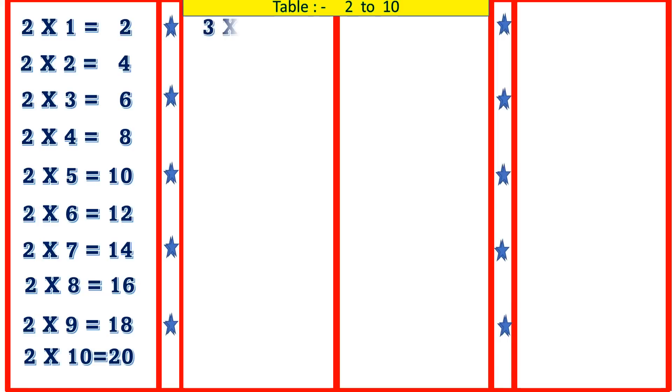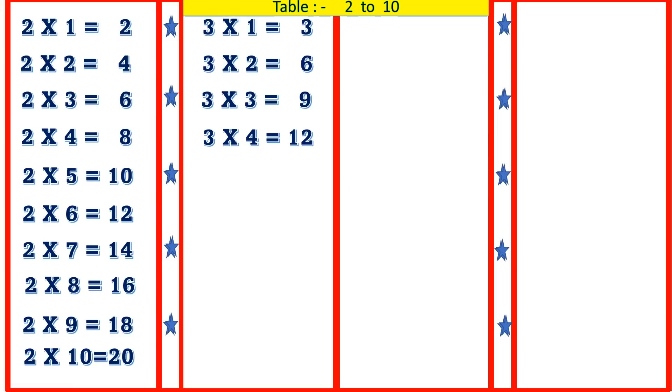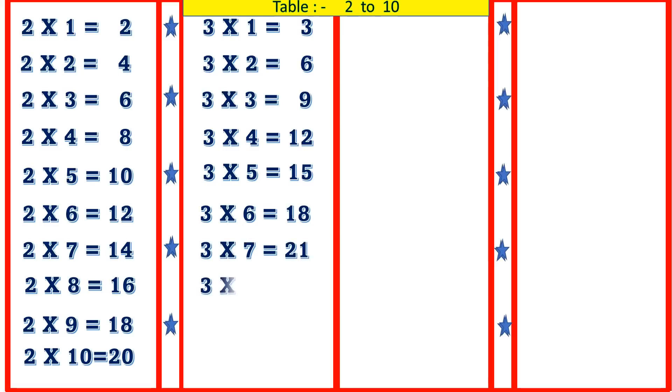3 1's are 3, 3 2's are 6, 3 3's are 9, 3 4's are 12, 3 5's are 15, 3 6's are 18, 3 7's are 21, 3 8's are 24, 3 9's are 27, 3 10's are 30.